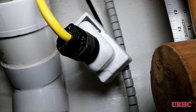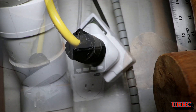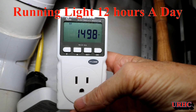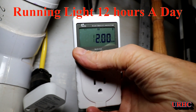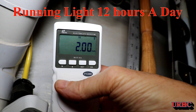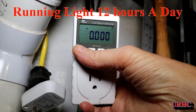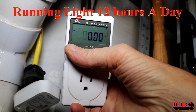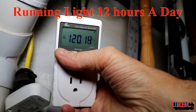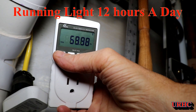Along the way I decided to put my little electric meter monitor on the grow tent to see how much electricity it was using. After 1,498 minutes it used two kilowatt hours — that was approximately one day. I then reset it and put it on for 10 days after that.